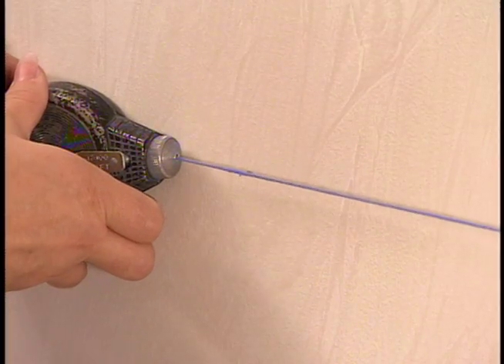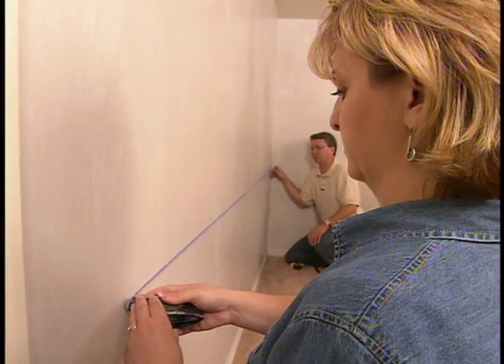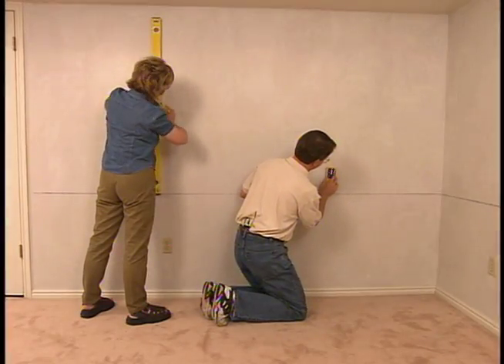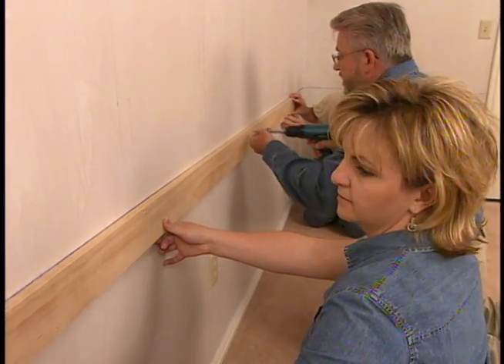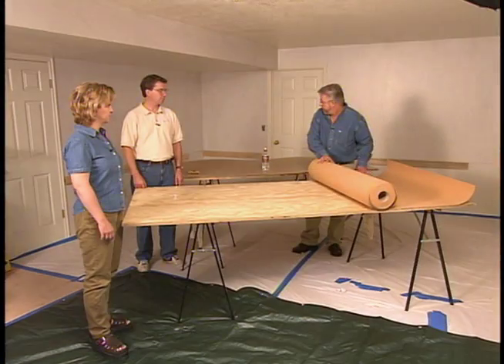After measuring, we strike a chalk line across the wall. Our cork border will be put up in sections or panels that we'll attach directly to the wall studs. Since we can't see the studs, Steve uses an electronic stud finder to locate them. Our final preparation step is to attach these strips of lumber — or ledgers as they're called — that will temporarily support the panels when we put them up later on.